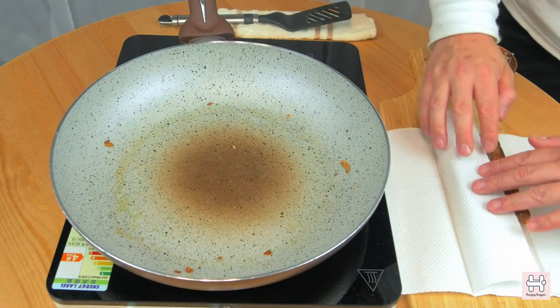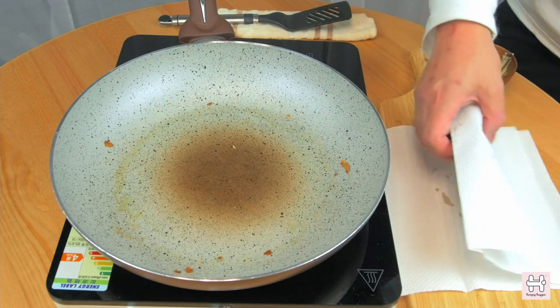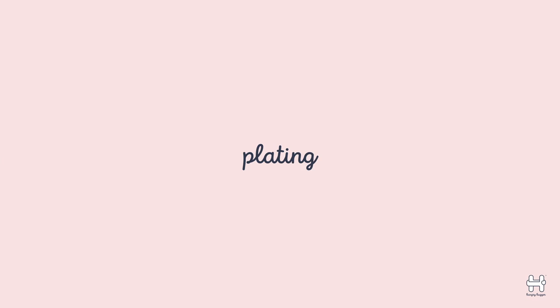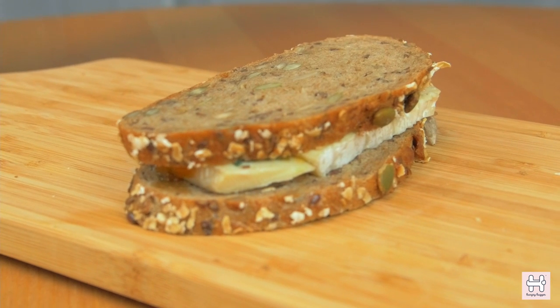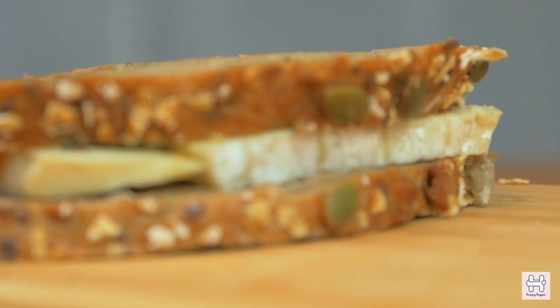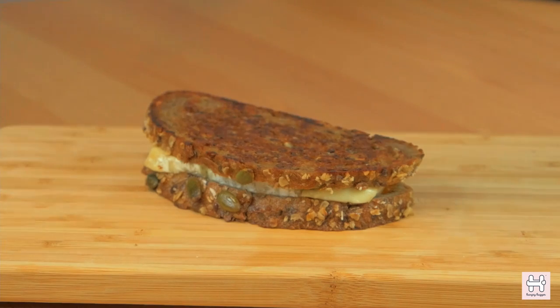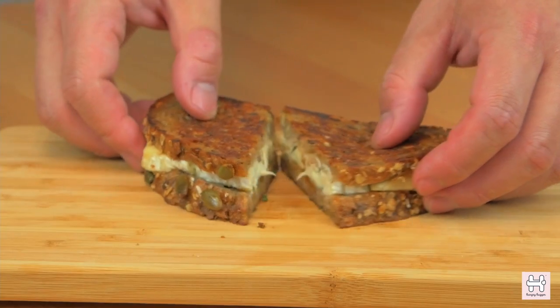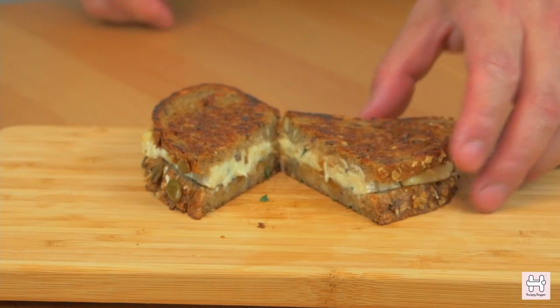Grab a piece of kitchen paper to soak up some of the excess oil. Plating — do not underestimate the importance of plating. This will finesse the entire experience of your meal. Cut it in half and watch the melting cheese. Now eat it.